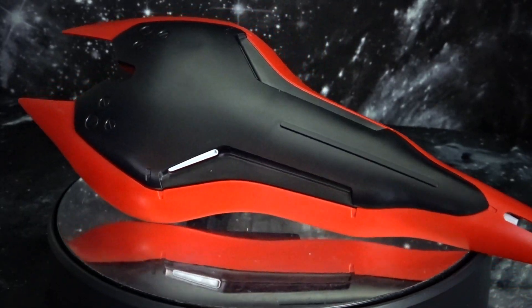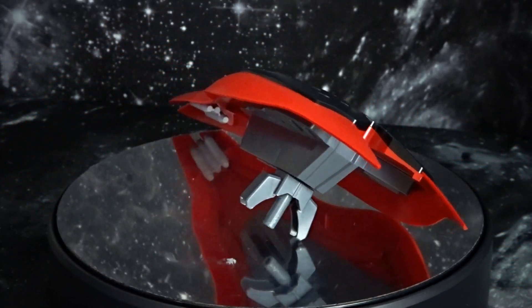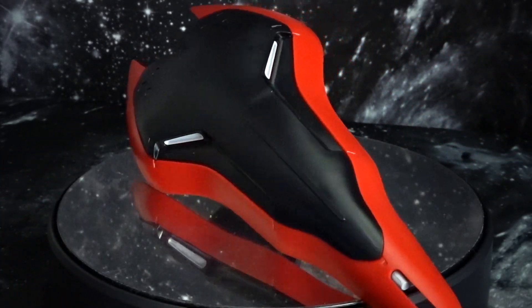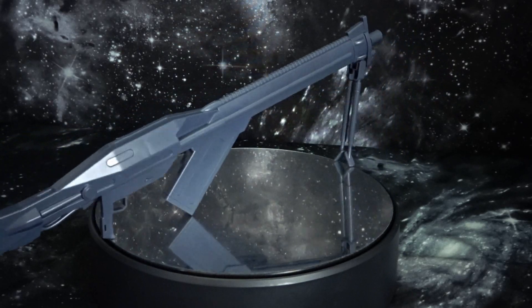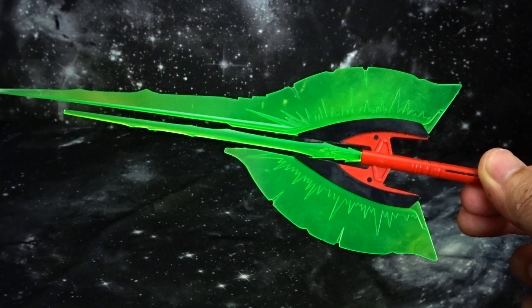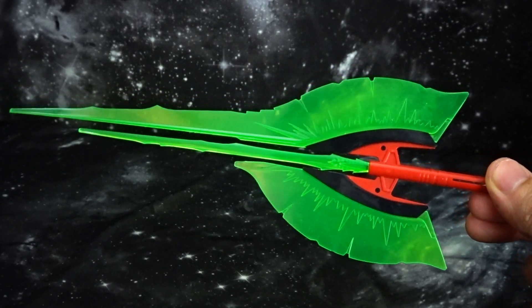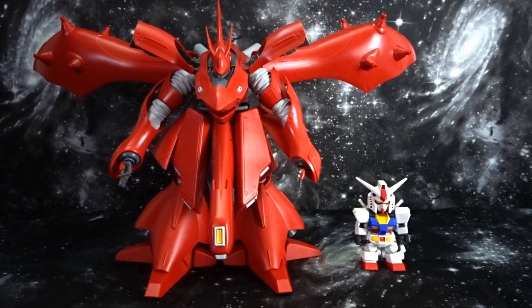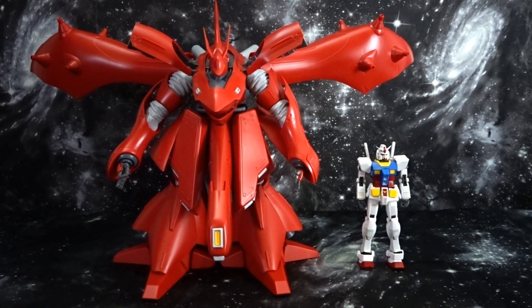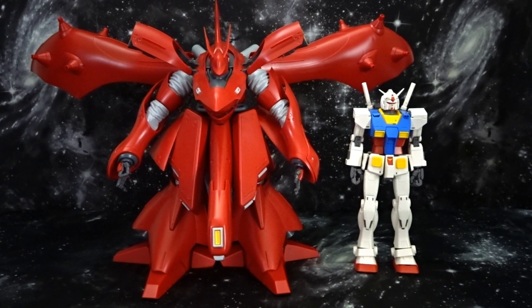Here are some of the accessories that the kit comes with: first you're going to have the shield, the mega beam rifle, and the giant beam tomahawk. Here's the Nightingale next to the SD Cross Silhouette, the Real Grade 1/144th scale, and the Master Grade.